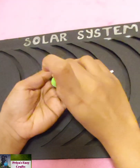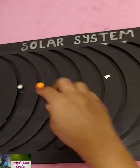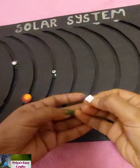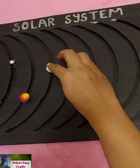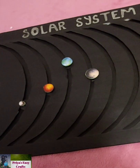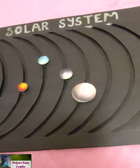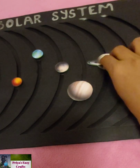The four planets closest to the sun are known as the inner planets or the terrestrial planets. These planets are Mercury, Venus, Earth, and Mars. The four planets furthest from the sun are known as the outer planets or the gas planets. These planets are Jupiter, Saturn, Uranus, and Neptune.